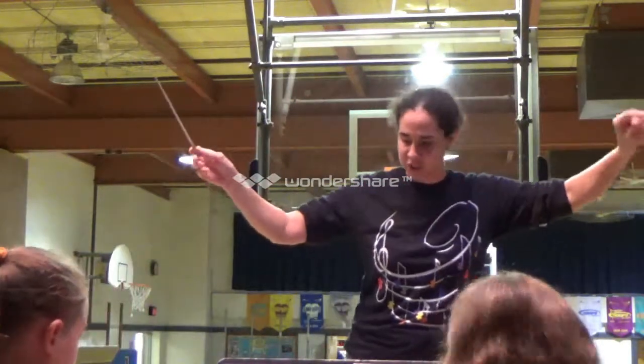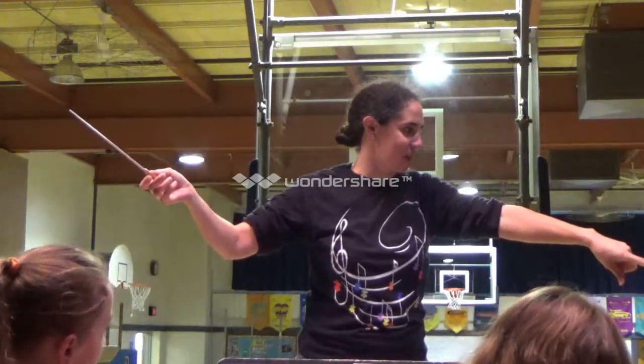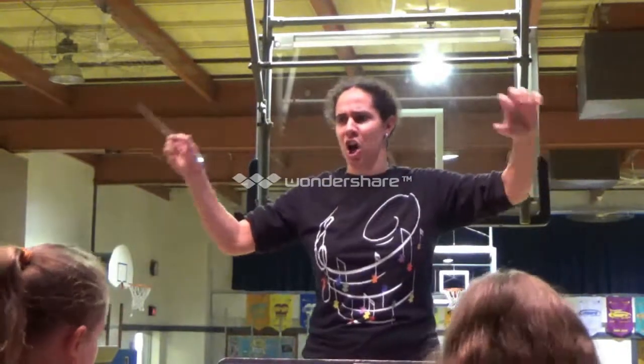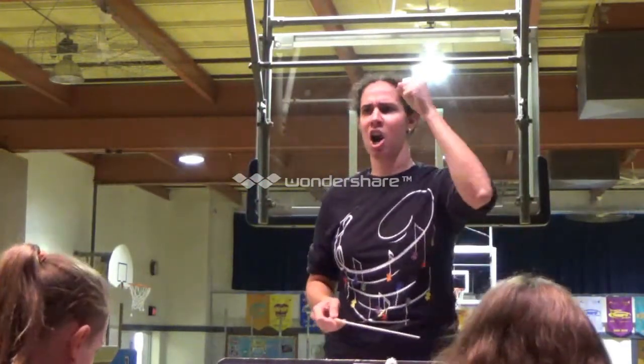Ready? Thirteen, quarter notes. Under. Fair enough, same thing. If I flip you over on your head, you'd still be no A, right? Here we go, ready? Measure 13. Ta, ta, ta, ta. Just the quarter notes. Ready? Good. More punch. Ta, ta, ta, ta.